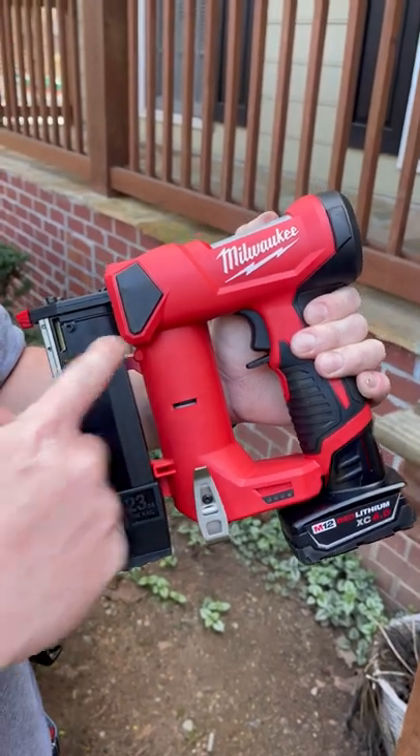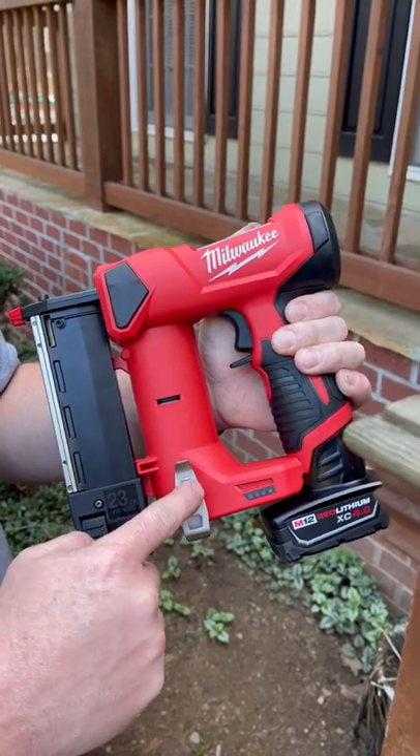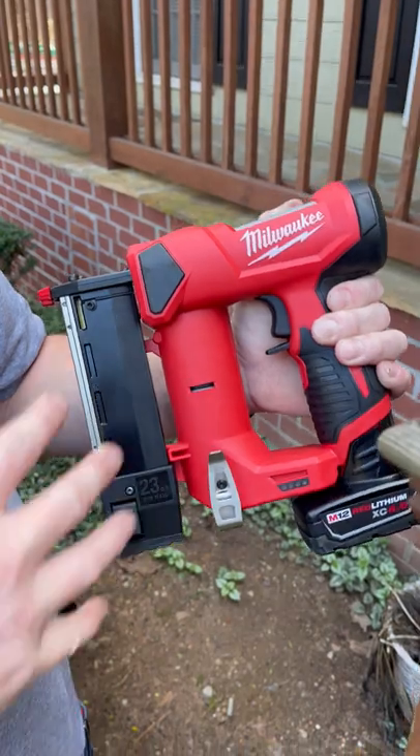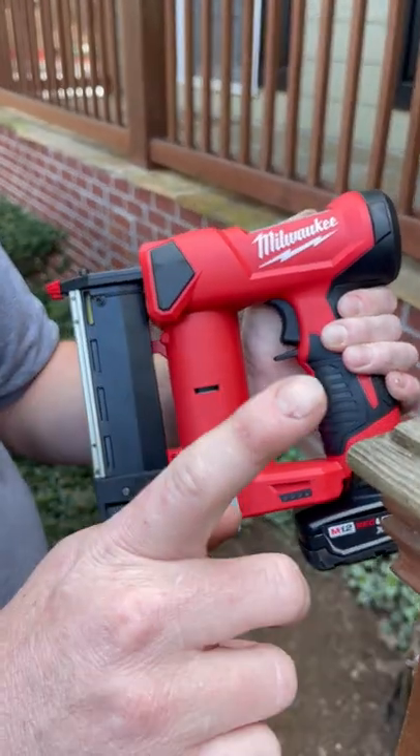All right guys, so it's finally here — we got the Milwaukee M12 23-gauge pin nailer. This thing's awesome for little delicate pieces of trim and things like that. I'm not a carpenter, but this thing has been high on my list for certain projects, especially this one around the house.